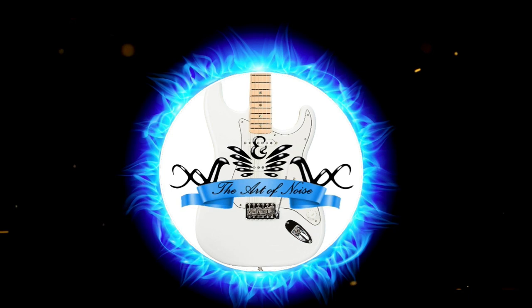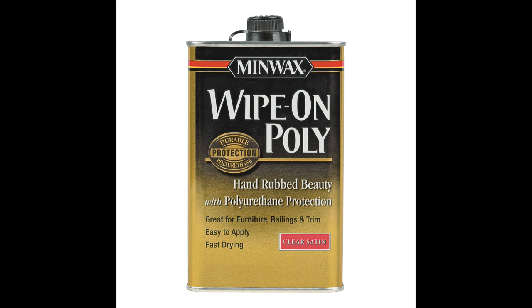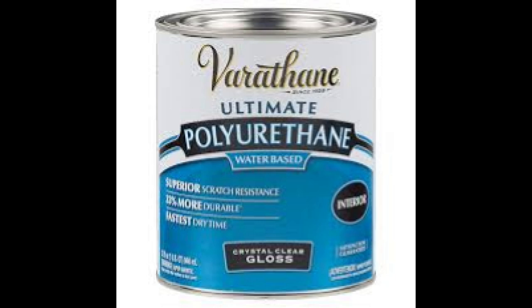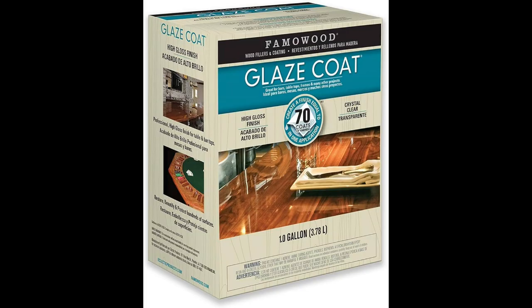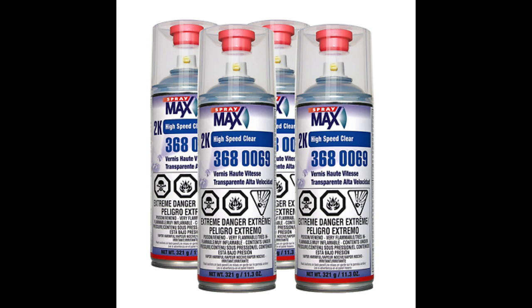I have used all kinds of finishes on guitars, some better quality than others, and I've come to like the Max Spray 1K and 2K sprays — mid coat, base coat, clear coat. I found it's a lot more durable than anything else I've used, besides the epoxy resin as a finish on a guitar.